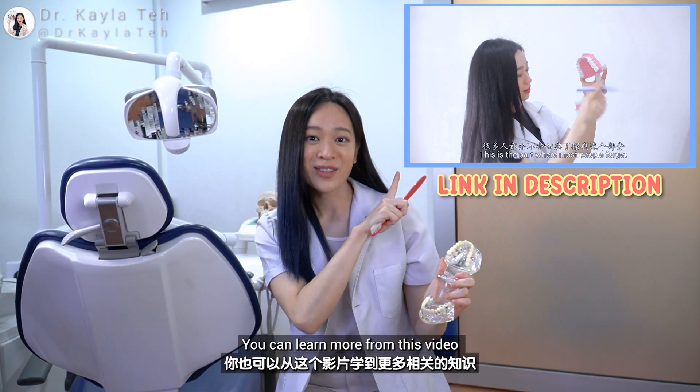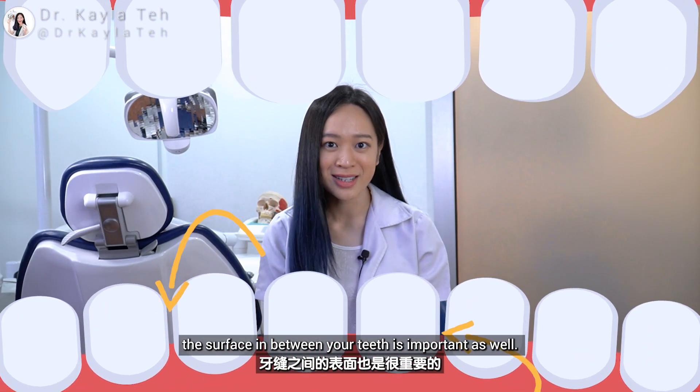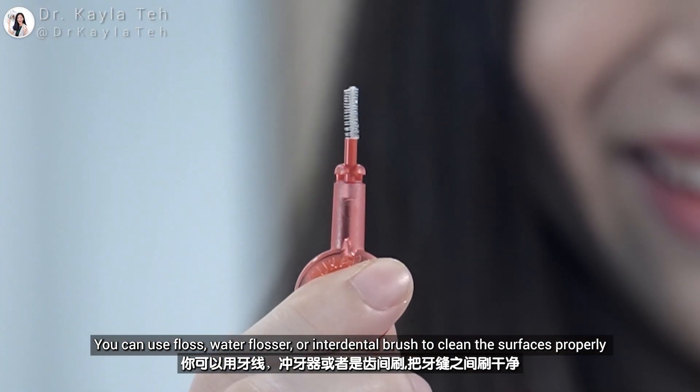You can learn more from this video. Interdental cleaning — which means cleaning the surface in between your teeth — is important as well. You can use floss, a water flosser, or an interdental brush to clean these surfaces properly.